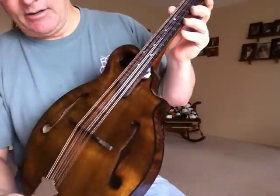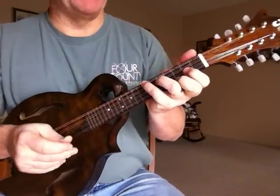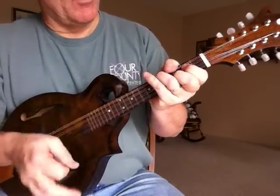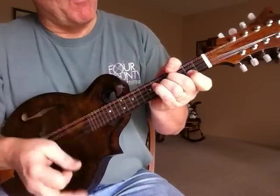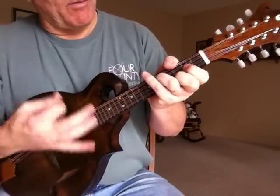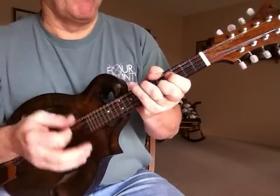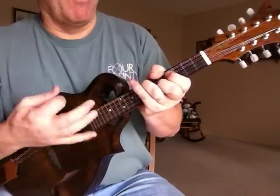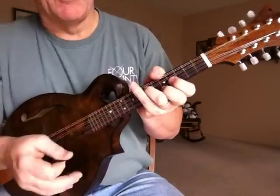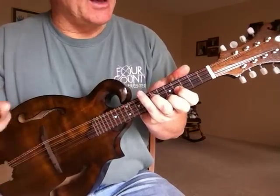I'll give you a little idea of what it sounds like with some chop and a little bit of picking. I really like the chop on this mandolin — it's got a real woody sound and I really like that.